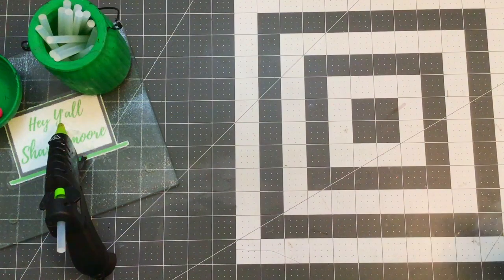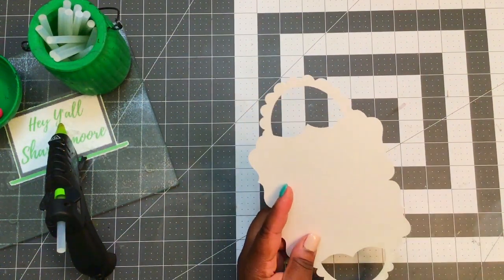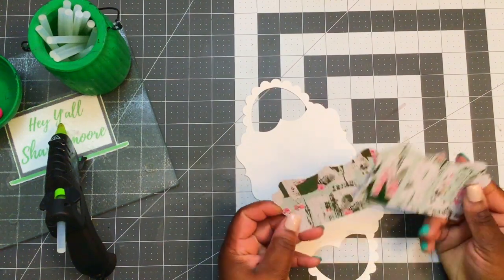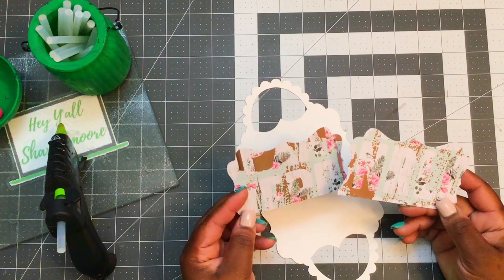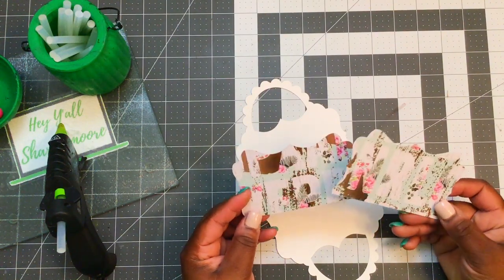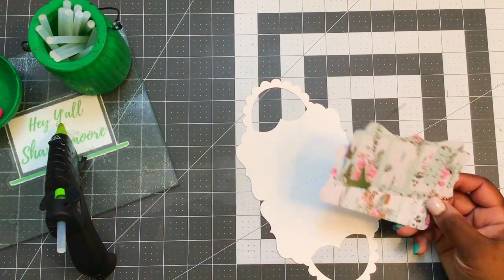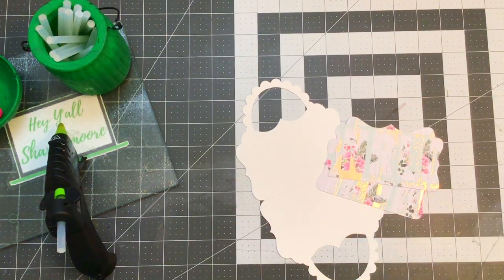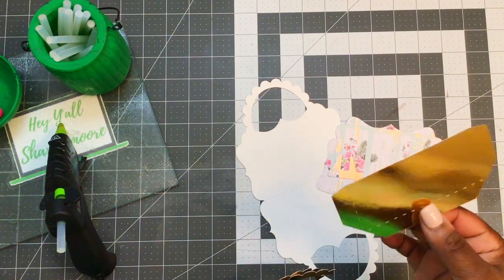I'll share with you how I put this together. This file includes the outside of the gift card holder and these layering pieces. I cut these using some paper I received in an embellishment book swap — one of the Happy Crafter's group swaps. I used that for my layering pieces, and for the handles I used some gold foil paper. I did two handles and also the inside pocket that'll hold the gift card in that gold foil paper.